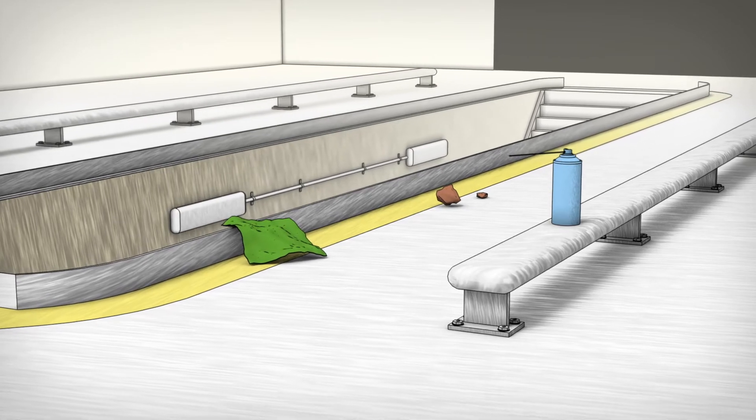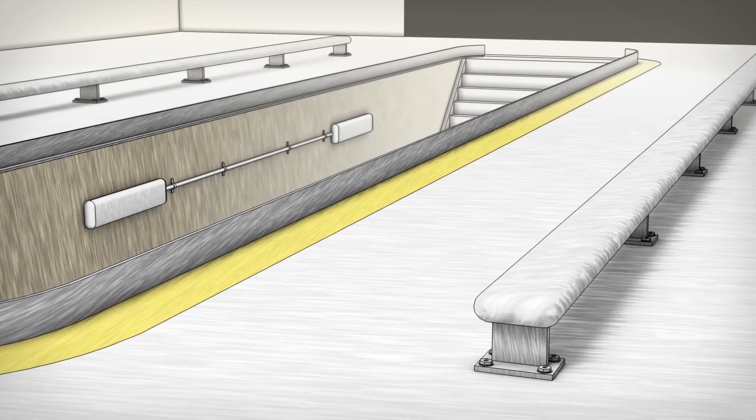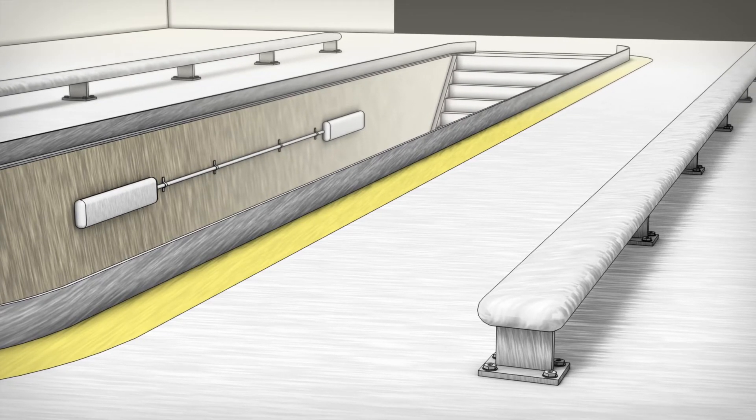Before you begin, make sure you have removed all flammable products from the service bay and that any paint, grease, or debris are removed from the area before welding.